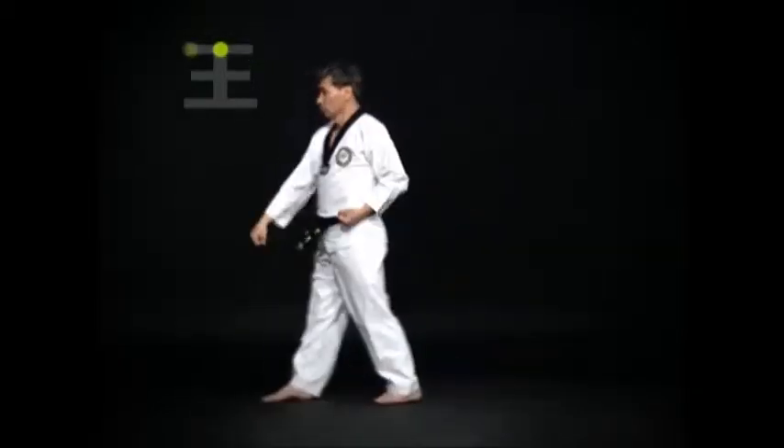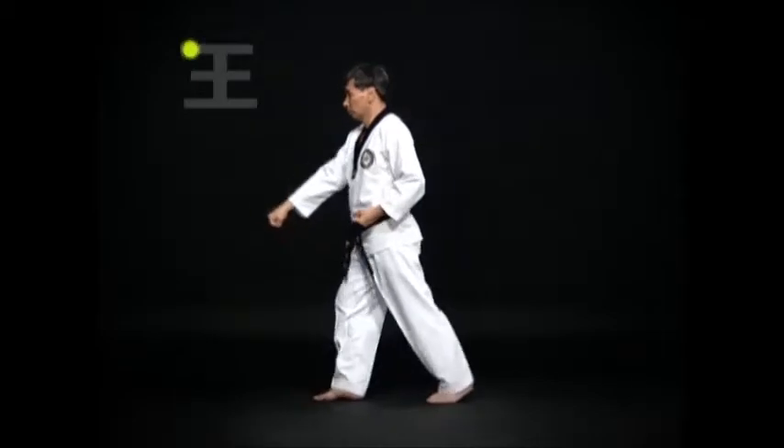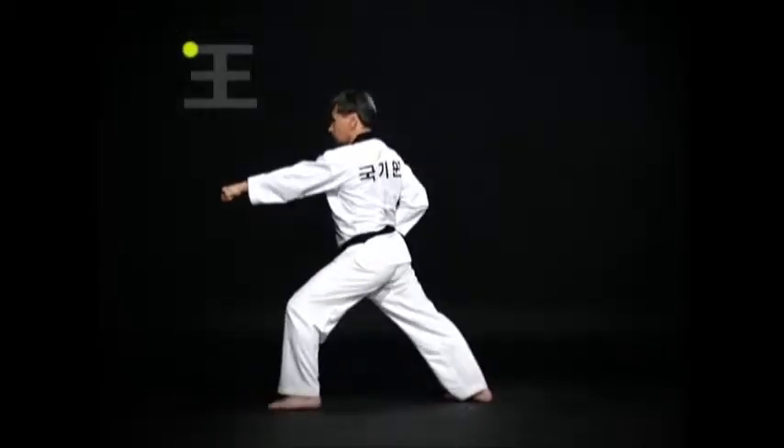Move the right foot and turn around. Do an Oren-Apsogi Arimaki, and a Wen-Apkubi Momtong Bandejirugi.